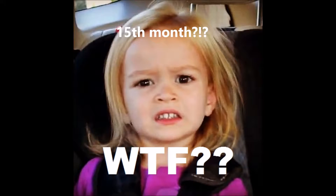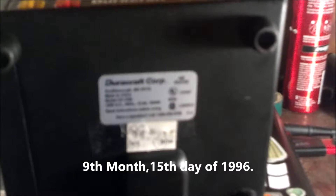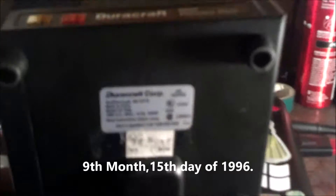96 is the year, 09 would be the month — so maybe the 15th, or the ninth day of '96. Of course it goes out of focus, but whatever. Can't have it all.